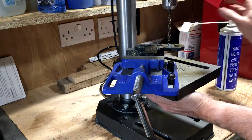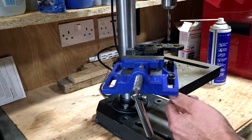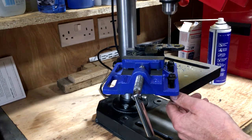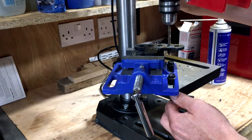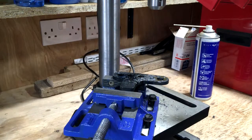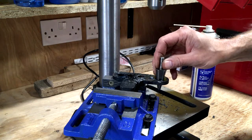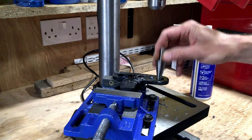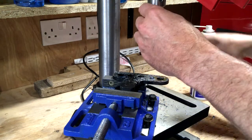Here we go. That's drilled out as far as I can go with the drill bits, because I've only got up to 8mm and this needs to come out to about 14mm, which is what this cone bit reads — that's about 14mm. The remainder will be done with the cone drill bit from both sides, and then filed to fit.